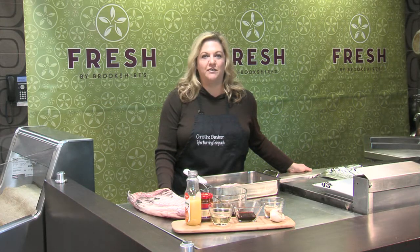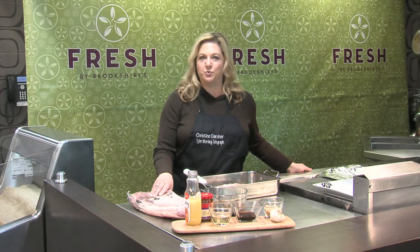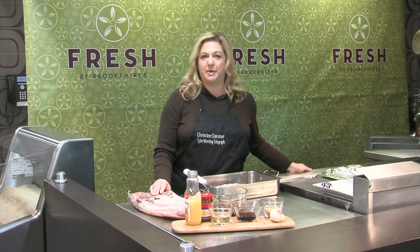So here in East Texas we all love our ribs, and today I'm doing something a little bit different. Instead of barbecued ribs, I'm going to do Chinese spare ribs.